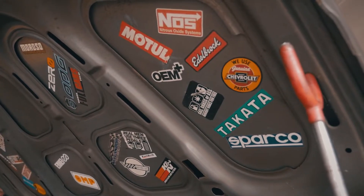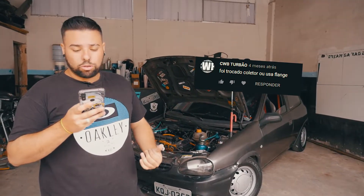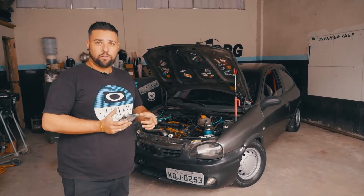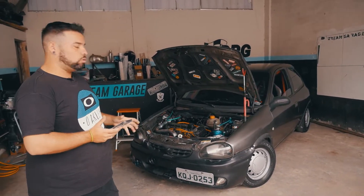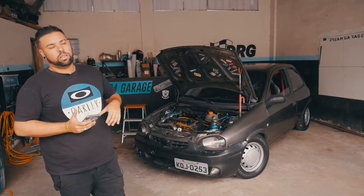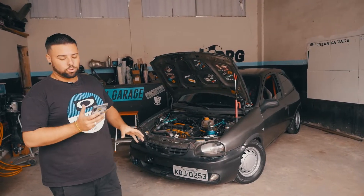O CWB Turbão perguntou se o coletor foi trocado ou se eu uso flange. Esse coletor foi comprado, ele é próprio para turbo, não usa flange — ele já veio no kit. Então ele não usa flange, não é adaptado, não é soldado, nada. Ele já é próprio para o kit turbo do carro.